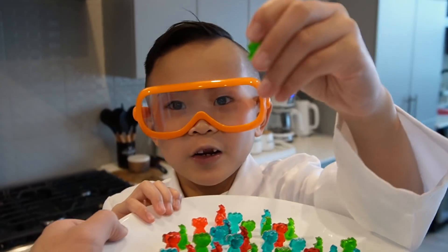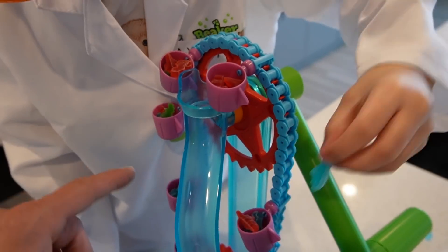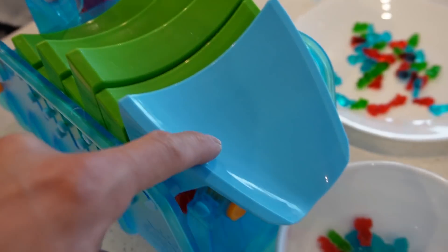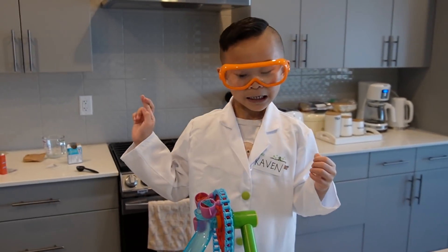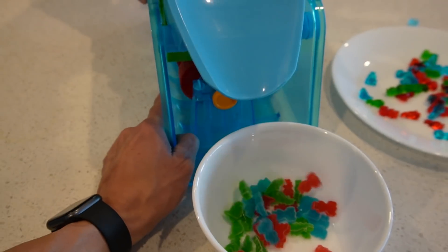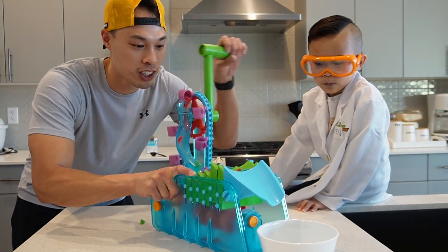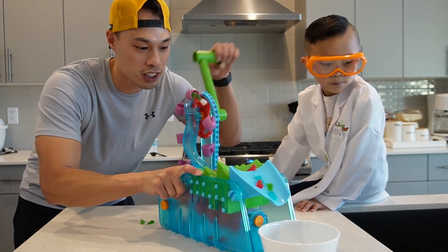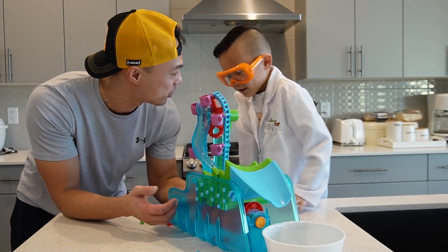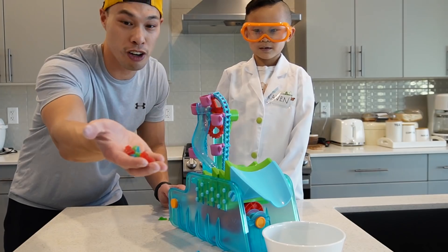We got a whole bunch of them inside the buckets! So it's going to go up in here, fall out, come down the slide, get pushed along here, out into this bowl! It's working! How do you like the gummy factory, Kevin? It was good! It was pretty cool, huh? Okay, eat a handful of gummy bears — all gummy bears for Kevin!